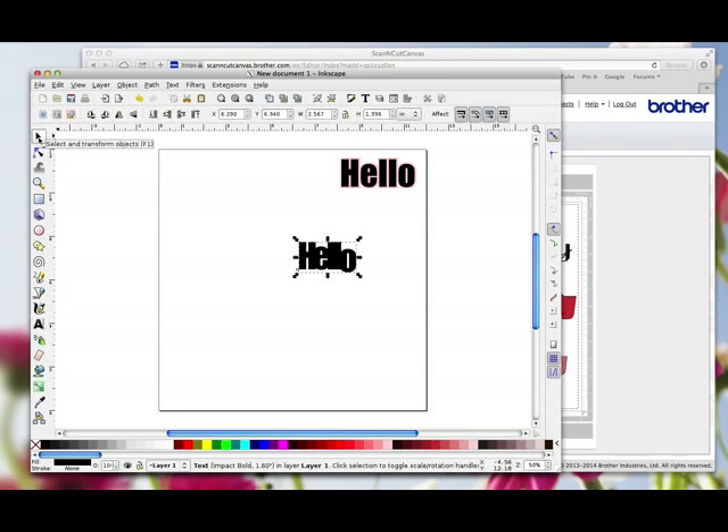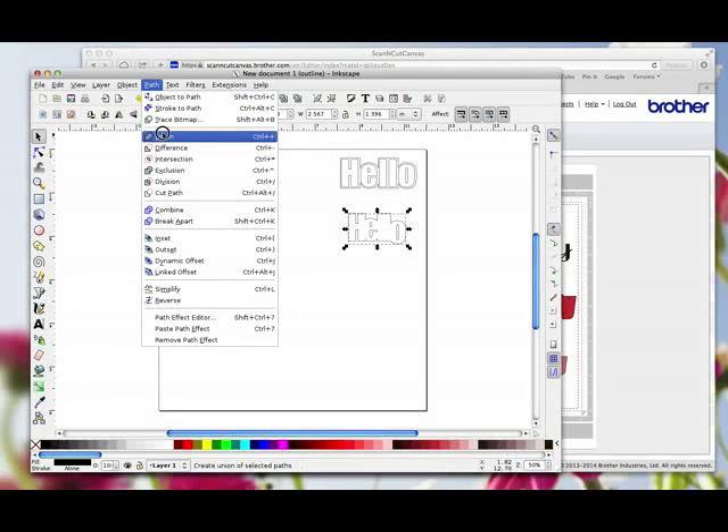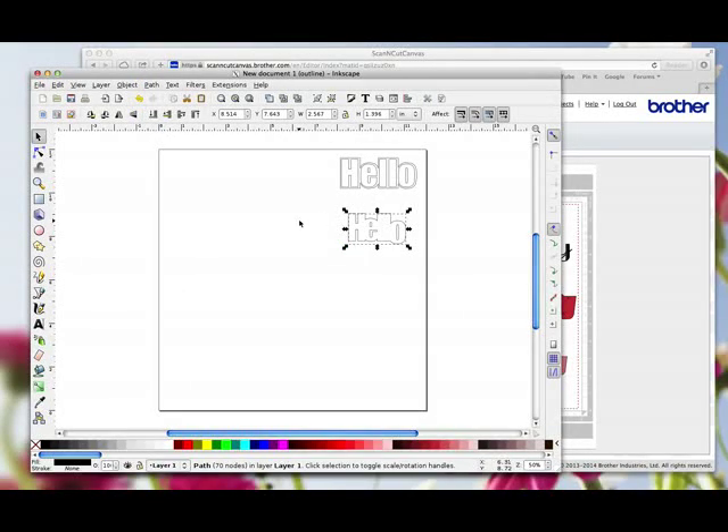I'm going to use the Select tool to select all that word, and go to Path > Union. In this instance, that Union has welded those letters together. I'm going to go to View > Display > Outline so you can see. So whereas I had to do Union to make the word open in Canvas, I've used the Union function to weld these letters — and by virtue of doing that, this word will also open in Canvas. If for any reason you create something in Inkscape and save it as an SVG file and it won't open in Canvas, just reopen your SVG file, select your word, go to Path > Union again, save it, and then reopen it in Canvas — and it should open.